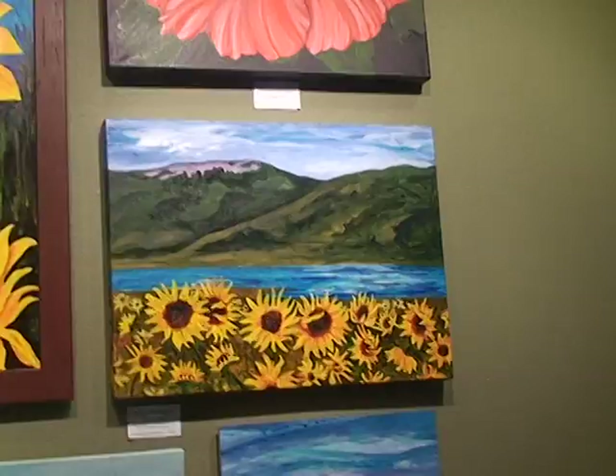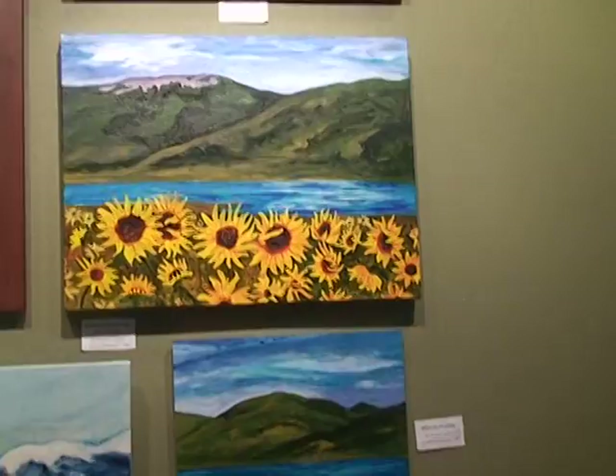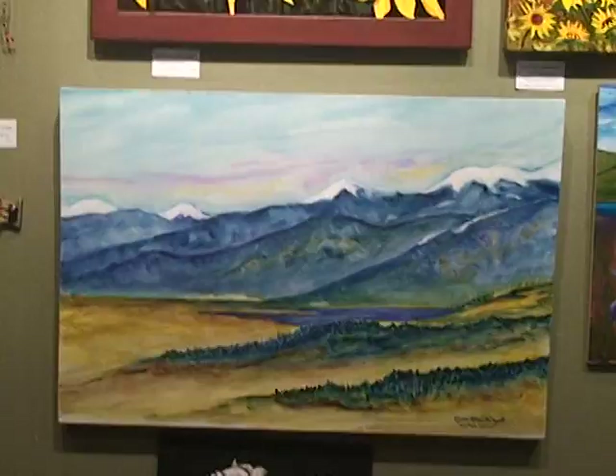These are watercolor and acrylic on canvas, these two, and they're 18 by 24. I actually have a whole bunch more that I'm not showing in the gallery right now — I just removed them from a gallery in Raton where they were in a women's display.